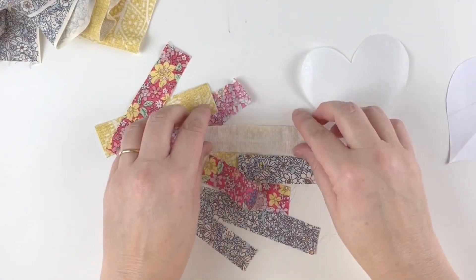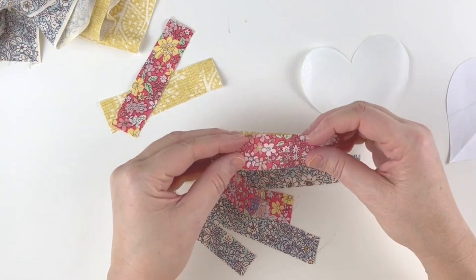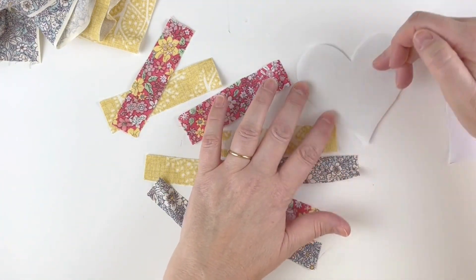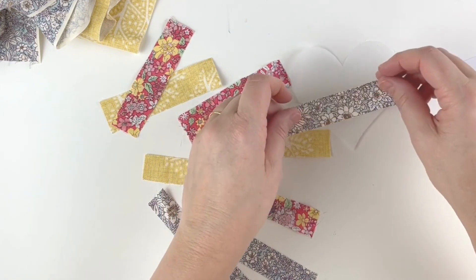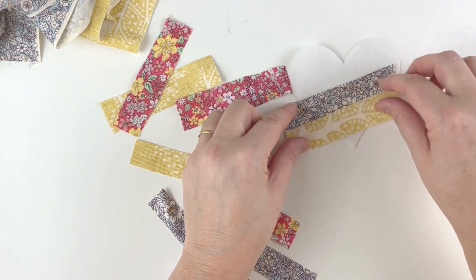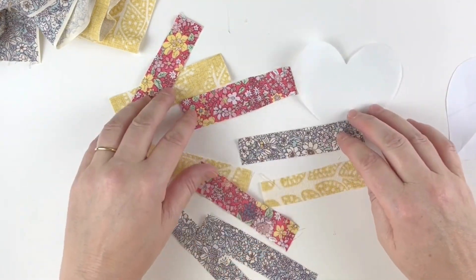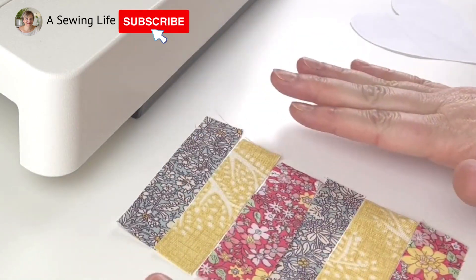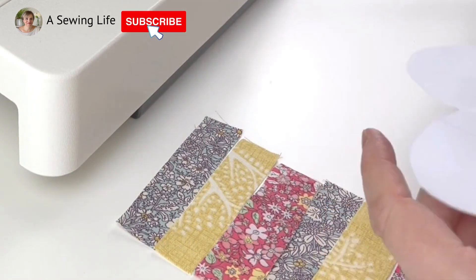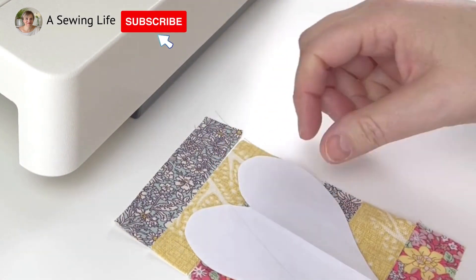I've cut strips of the three fabrics about two to three centimetres wide, and I'm going to have them on a diagonal going across the heart shape. By the time they're sewn together they'll probably only be about one centimetre wide, which is nice and thin for such a small item. I've laid the pieces out in the direction and order I want them to go — that looks about the right amount once I've lost the seam allowances.